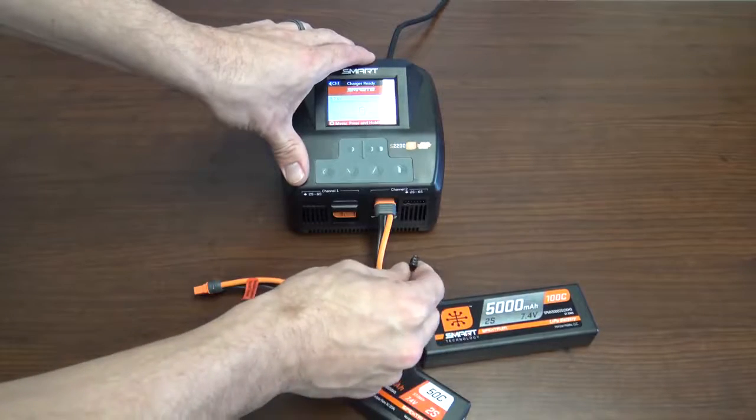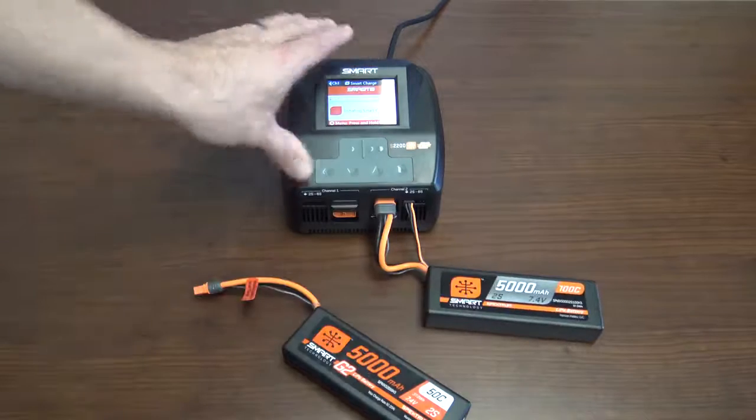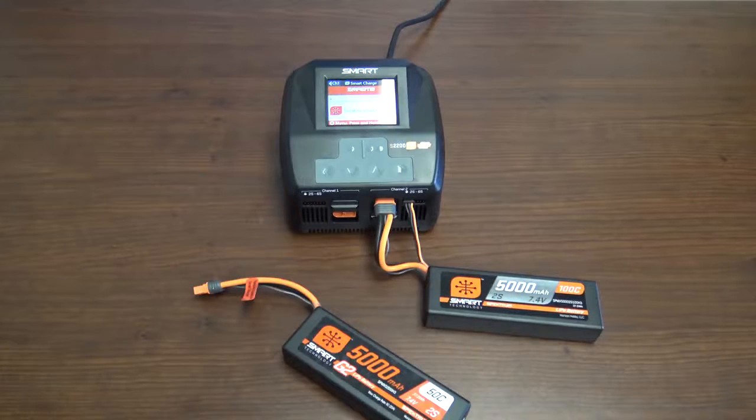And if it's a Smart battery by Spektrum, you just plug in the balance plug and it will automatically charge once it recognizes the battery. As you can see, it's charging and ready to go.